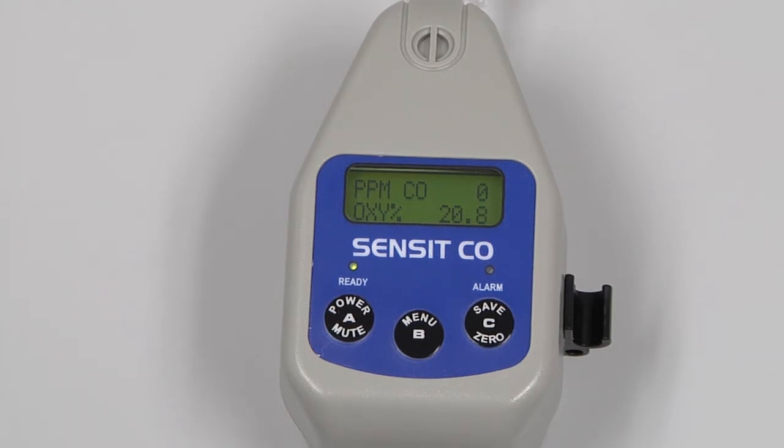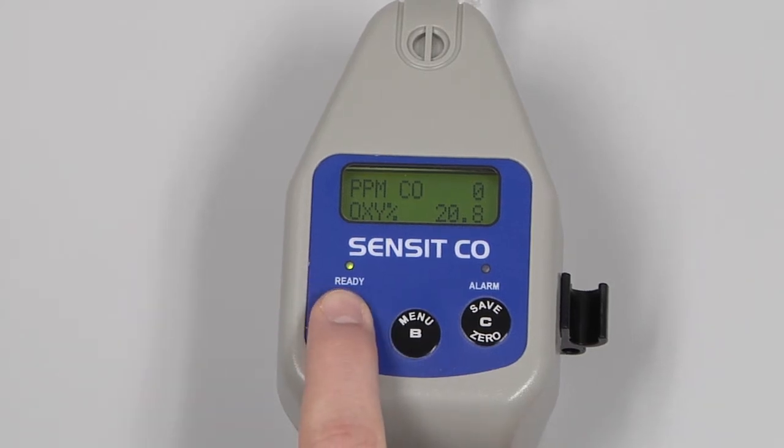When we are finished using the instrument, allow it to clear out, and then we can power down by pressing and holding the A button until the screen shows power down.